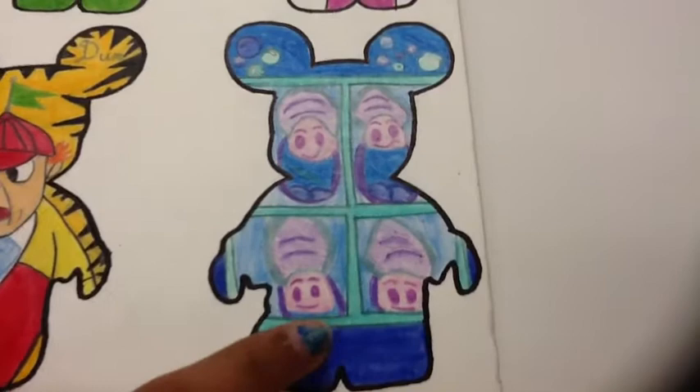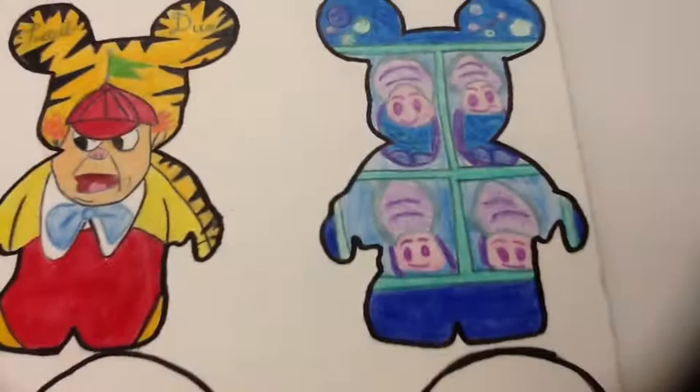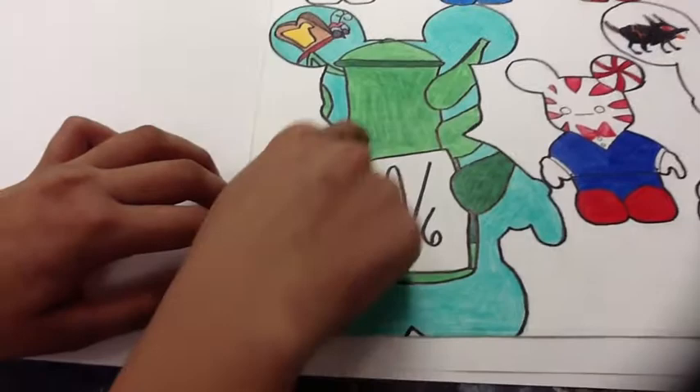The next one is Andy Warhol, and it features the clams from Alice in Wonderland. I chose to do them because they are very cute, and they're just in Andy Warhol form. The bubbles are in the ears, so I thought that was cool to do.